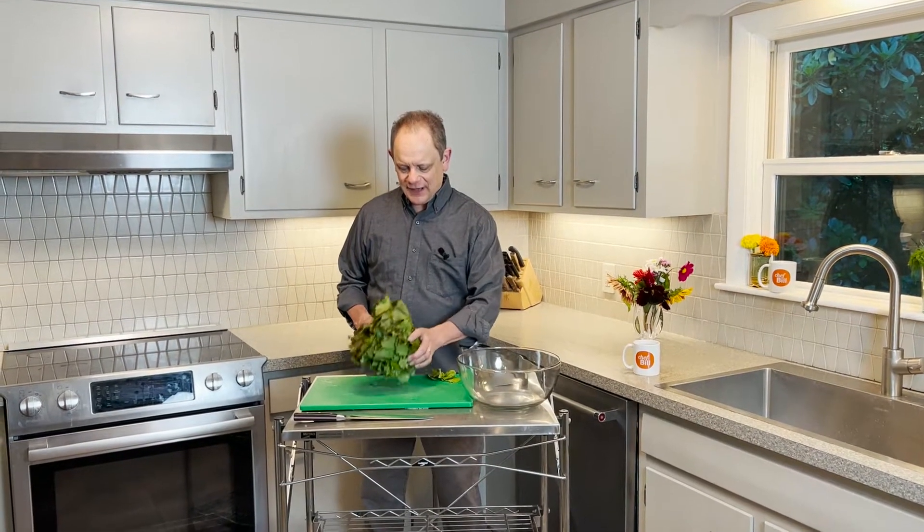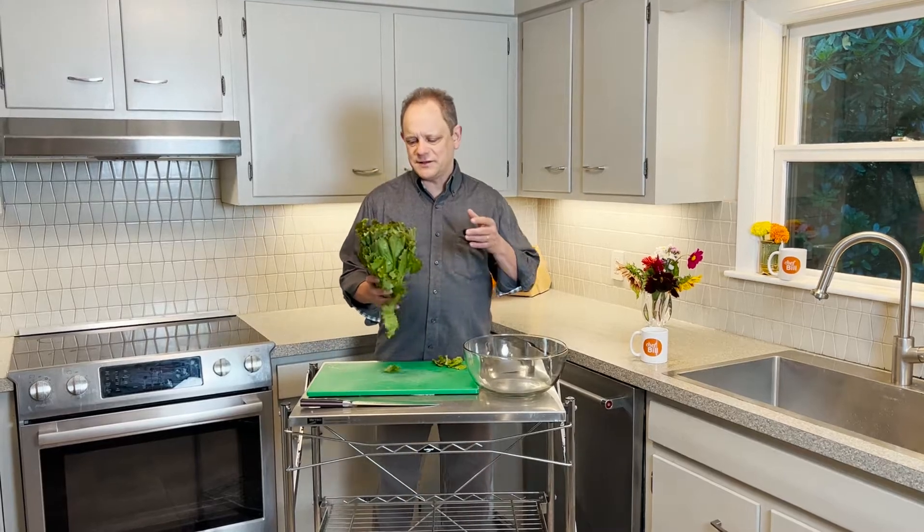Do you want to become a legend in your own kitchen? I can help you get there with lettuce. Lettuce is going to make you legendary. Here it's summertime and we've got some great local lettuce. You can get local lettuce around the country, or even if it's not so local, it's better than bagged. Bagged is not a great idea all year round when you can get the real thing.